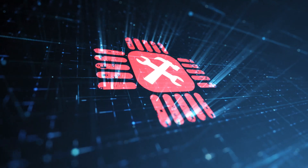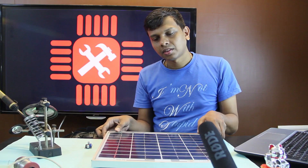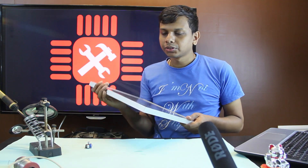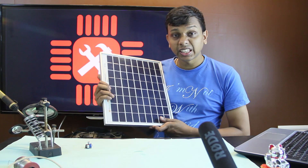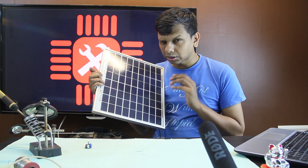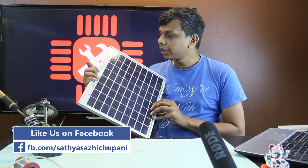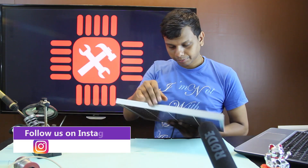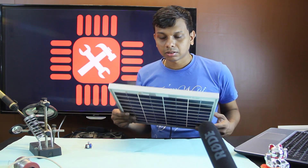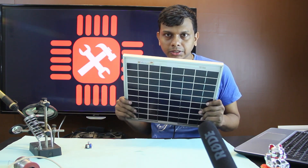We are going to take a look at this solar battery charger. It is a mobile charger. We have a solar panel. This is MicroSun, model MS-1210. This is 10W. We have a phone charger and we will charge it.